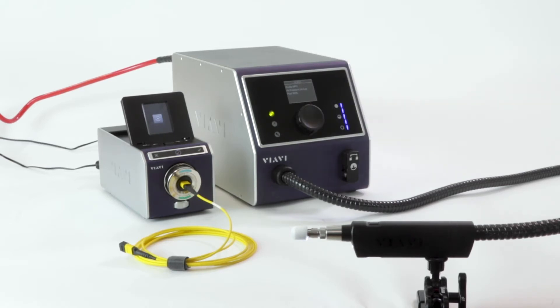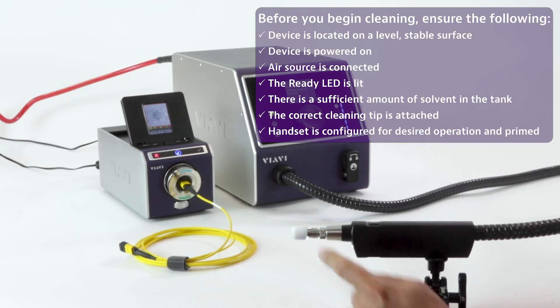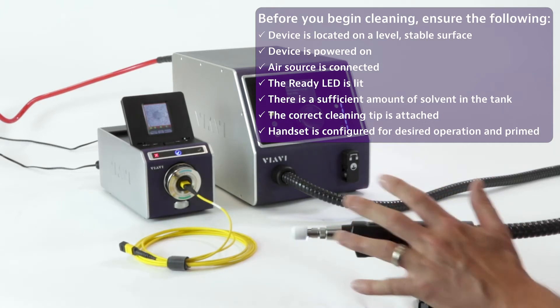While that's going on, I'm going to run through my checklist for my CleanBlast. I want to make sure that the device is stable and it's powered on, I'm connected to air, the LED is lit, and there's enough solvent in the tank. I've got the right tip in the handset — I've got an FCLT MTP tip as well as the MTPMA mating adapter for cleaning the patch cord, and my handset has already been primed.